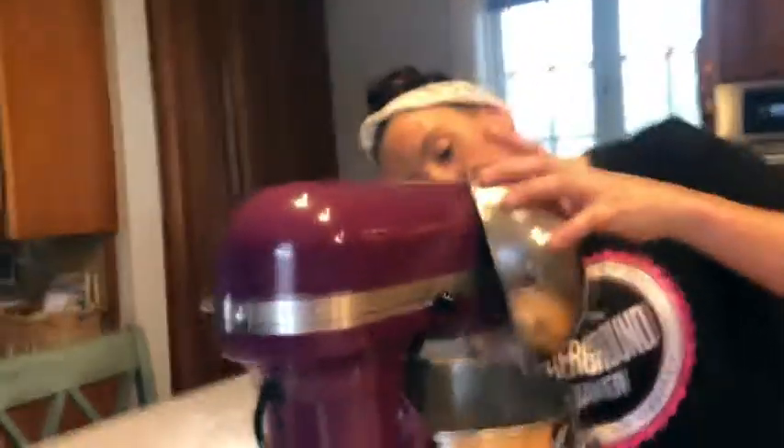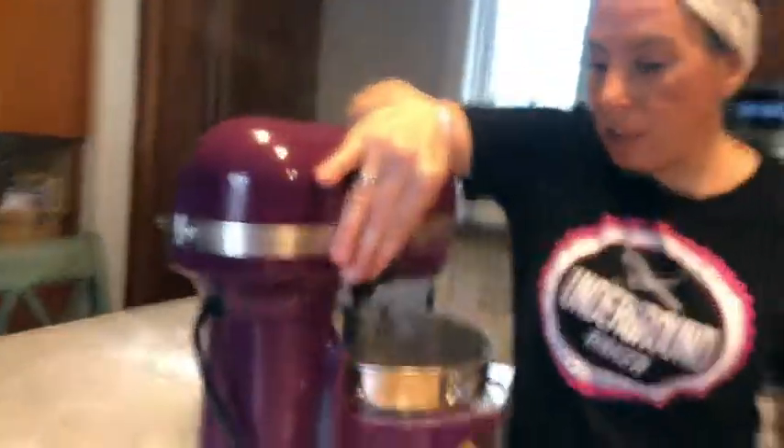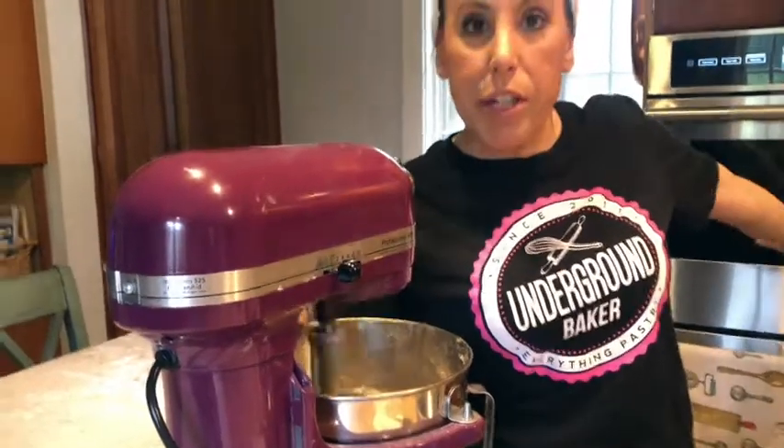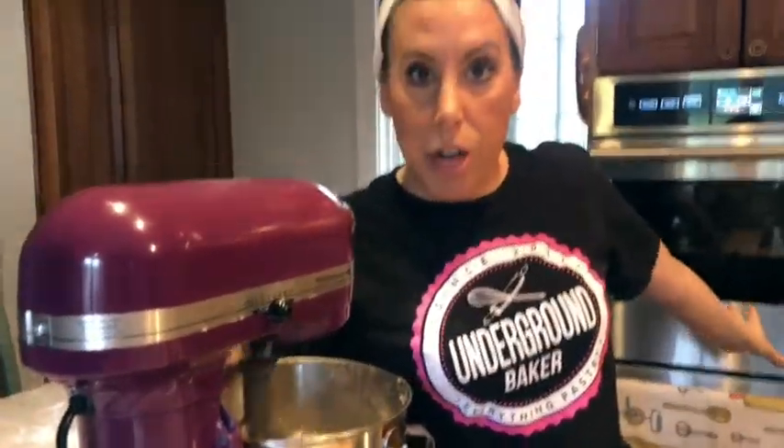Next thing we do: flour, whole wheat flour, cinnamon, and salt go right in. Then we just mix this on low. Get that mixing, get your oven to 350 degrees and get it preheated and ready.